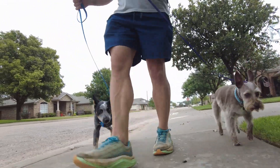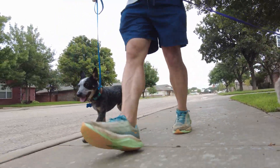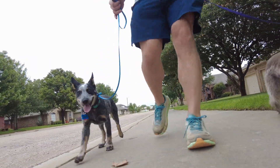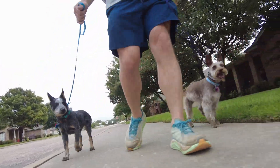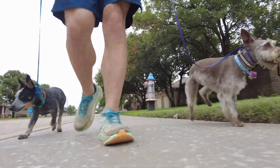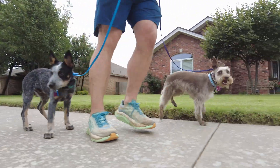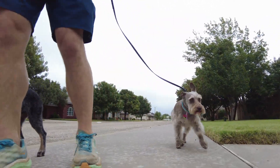Rip is a little scared of the camera, so today has been interesting. But what Rip's doing right here is really ideal — that's what I want. Just a little bit of slack here. If he hangs up, I'm going to give him a little tap like that, get him to catch back up. He's distracted by a bird. And with Ebby over here, I'll do the same thing — if she starts to get up on the grass, then hey, come on, I'll give her a little bit of a correction. You can see, I've got my hands full.